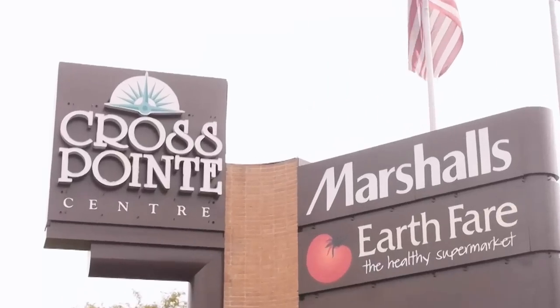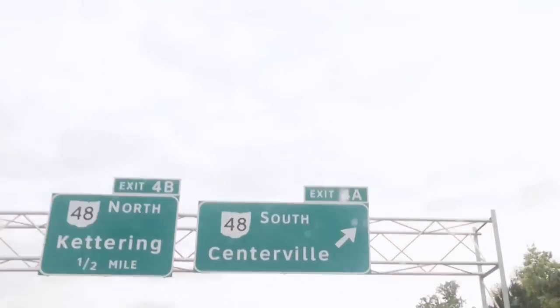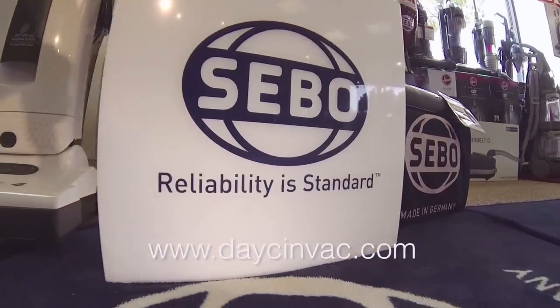Come out and see us at Crosspoint Shopping Center in Centerville, or visit me on the web at DasonVac.com. Thank you for watching.